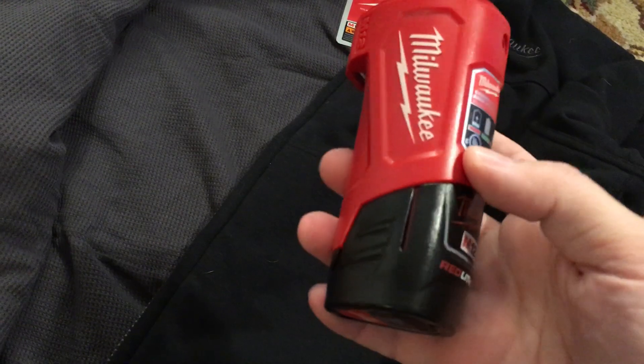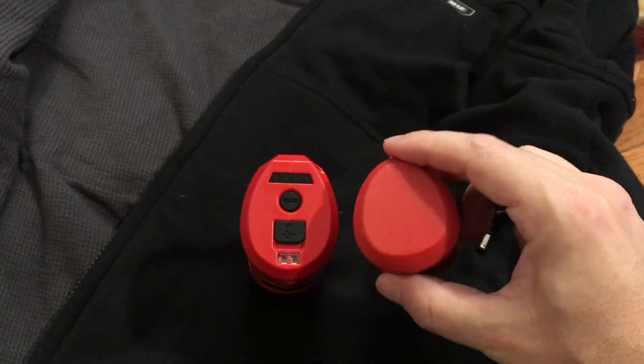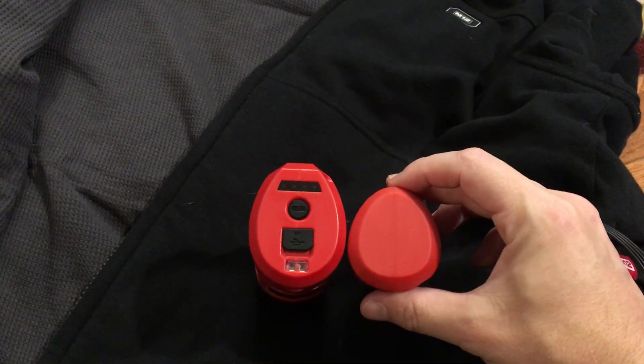Otherwise, feel free to get it without the battery and use the batteries you have. The difference being, I have one for my old line of heated gear — which is still going great by the way — and you can tell the new cap is a little bit bigger.